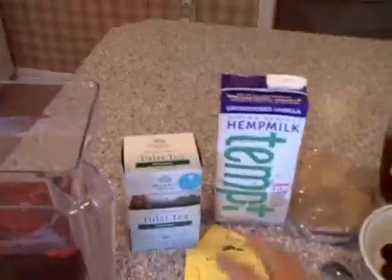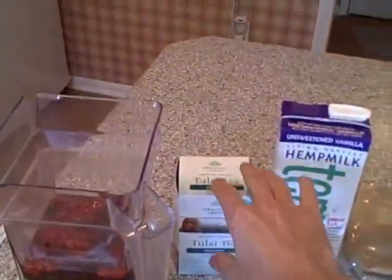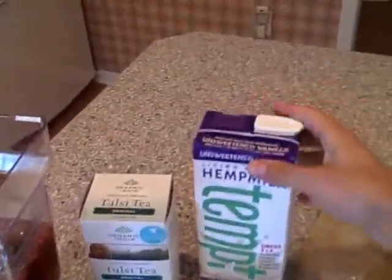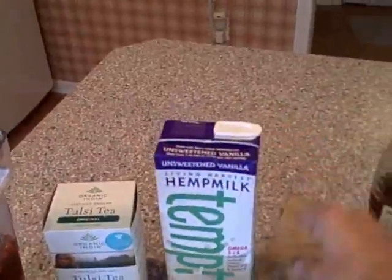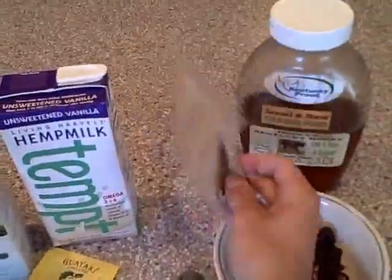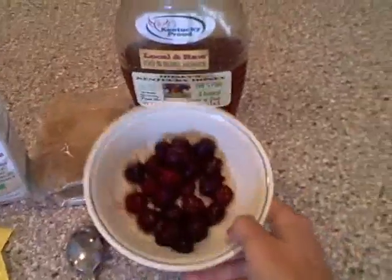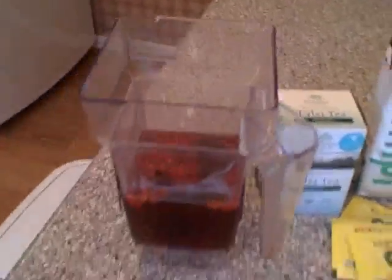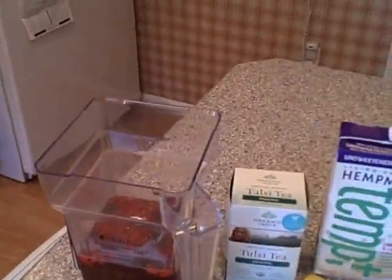A quick recipe would be 12 to 16 ounces of your tea, 8 ounces or so of your nut milk, about a teaspoon or two of your herb, and then a handful of frozen fruit and a tablespoon of honey. Throw that in your blender and in less than just a couple of minutes you have yourself a really potent and delicious elixir. That's just how making an elixir can be super quick, super easy and super simple.